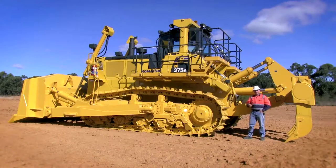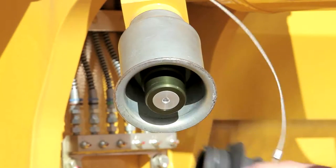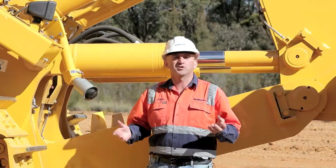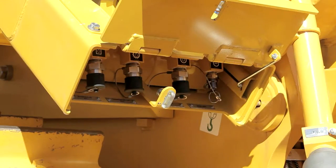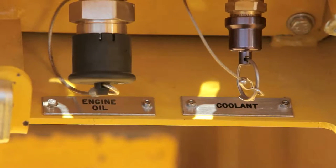Let's look at some of the Australian mine requirements. Firstly, a Wiggins quick fill for your diesel. For scheduled servicing, we've got a ground level access service centre — conveniently located, and all the couplers here are Wiggins type couplers.